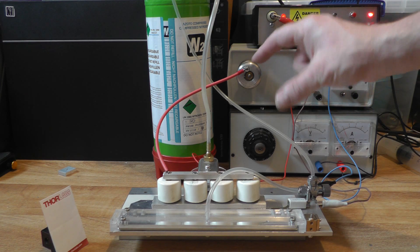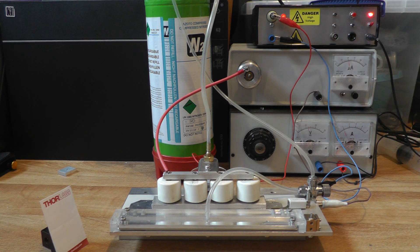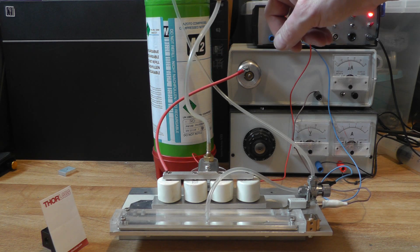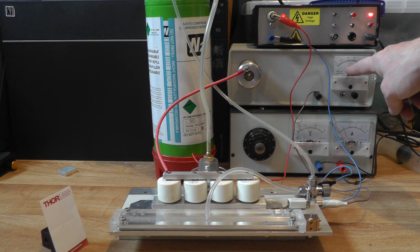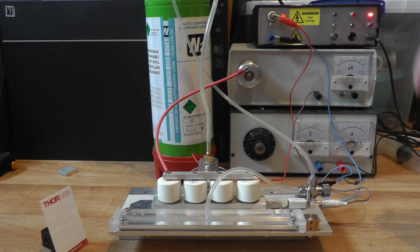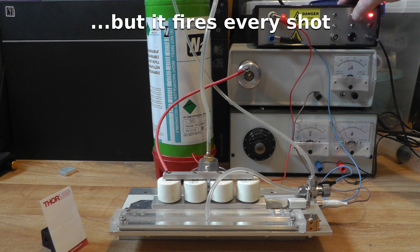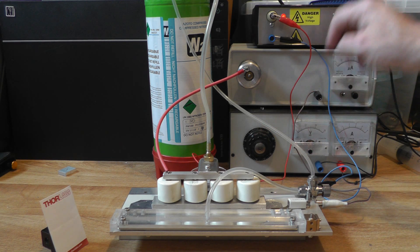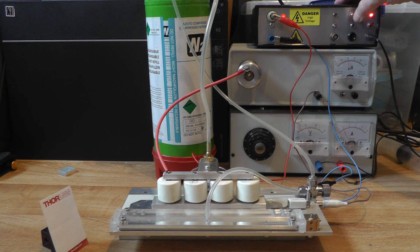I have the new triggered spark gap mounted on the nitrogen laser. I've had to reconfigure the charge transfer circuit because one side of the spark gap needs to be ground-referenced in order to apply a trigger pulse. I've got 10 PSI of nitrogen running into the gap, so it's at pressure and we're currently standing off about 20,000 volts across the gap — and of course the nitrogen laser isn't firing. If I press the trigger button here, we can get the thing to fire. Absolutely fantastic — now we have a nitrogen laser under some kind of control.